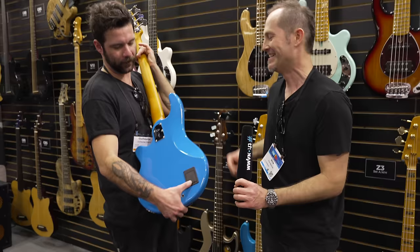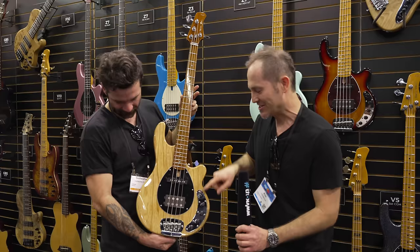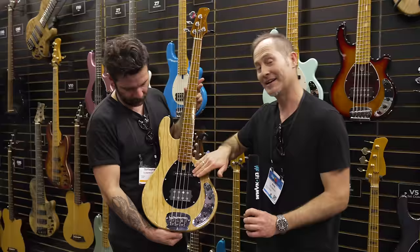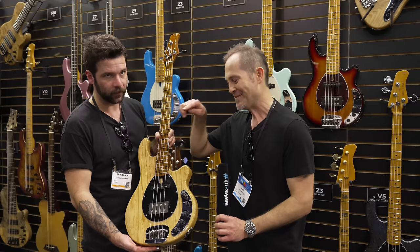And this is the Z3, or Z3. And then this is the Z7, which has a much more sophisticated active electronics, plus an additional single coil in the neck position. So you get your humbucker — what you really want — plus the extra pickup, which you don't see very often. Usually these type of basses will come with one or two humbuckers. This is a really cool add-on.